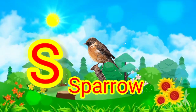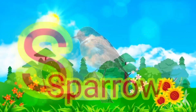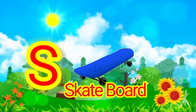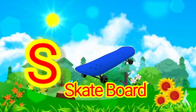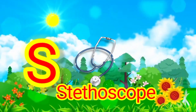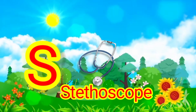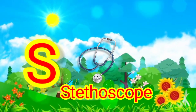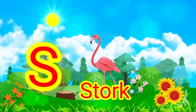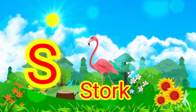S for? Sparrow. S for? Skateboard. Skateboard. S for? Stethoscope. Stethoscope. S for? Stork. Stork.